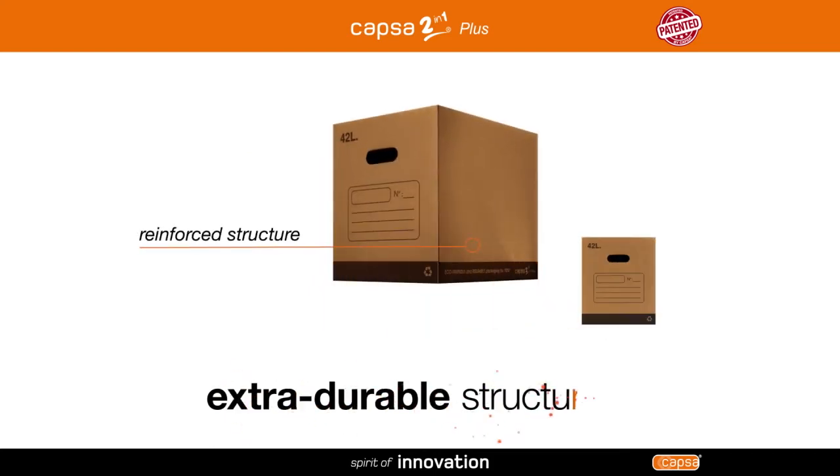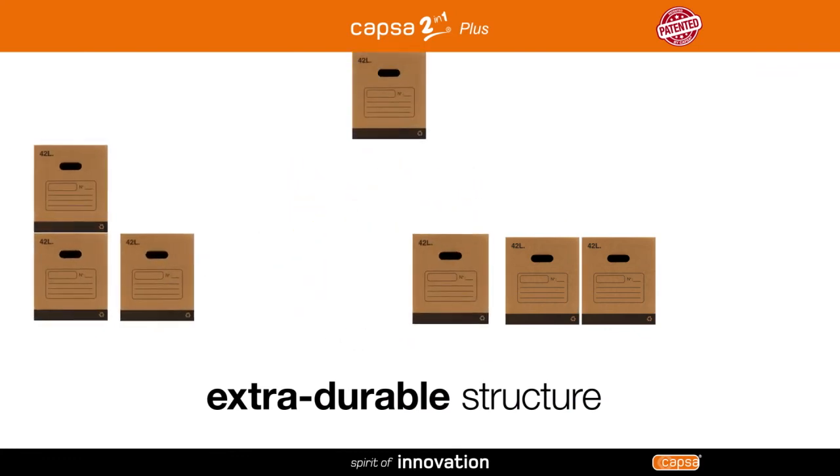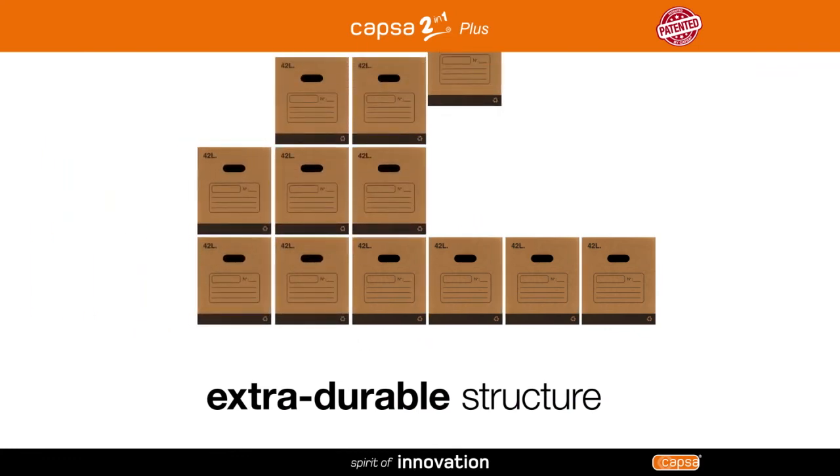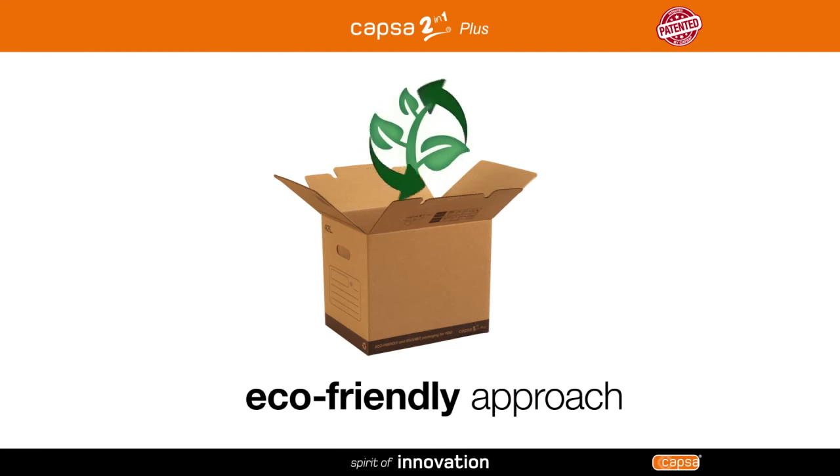With its extra durable structure and reinforced double bottom, Capsa 2 in 1 plus can be reused again and again for any purpose and maximizes your storage space. With its completely eco-friendly design, Capsa 2 in 1 plus is more durable and makes recycling easier.